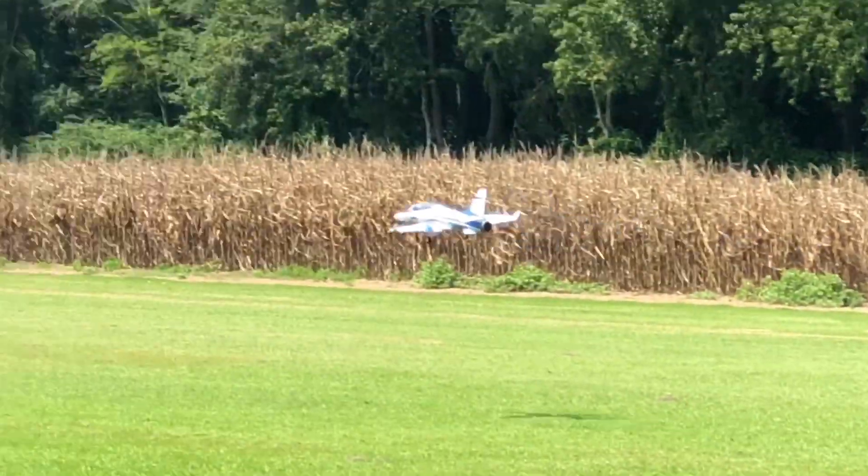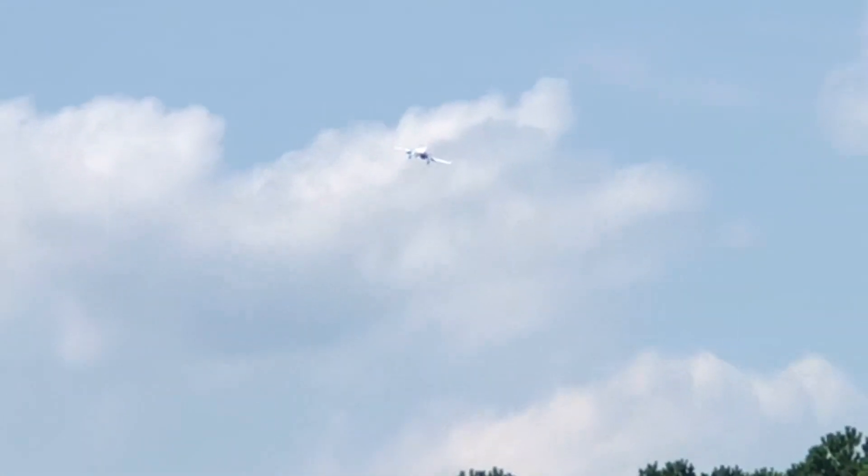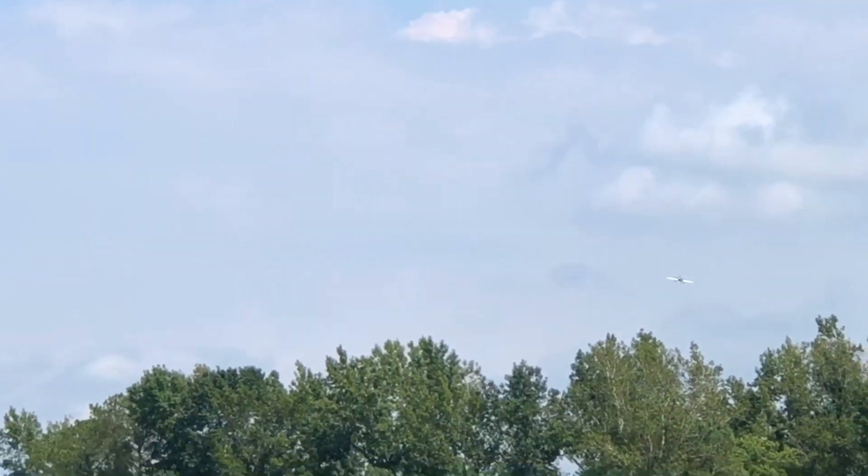Touch and go action there. That's right, that's what we're talking about. A little touch and go for your entertainment.